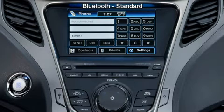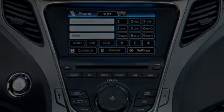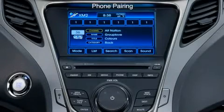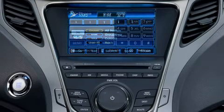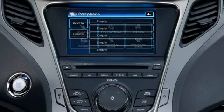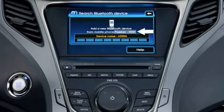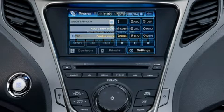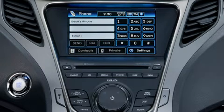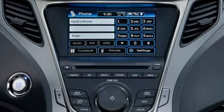Bluetooth hands-free communications is standard on the Azera. The Bluetooth driver interface is integrated with the standard navigation system and uses the display screen. To pair a mobile device, first press the phone button below the touch screen, then press the on-screen settings button, then the pairings button, and the add to button. The system will supply the passkey code needed for input into the mobile device. Once a device is paired with the vehicle, if the device is compatible, it will download the mobile device's phone book. Be aware that different mobile devices have differing levels of system compatibility, and this may affect the phone book download.